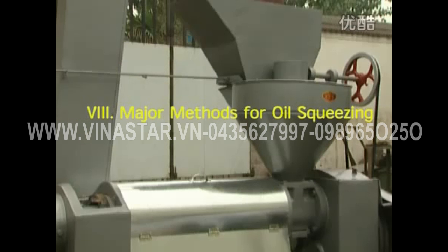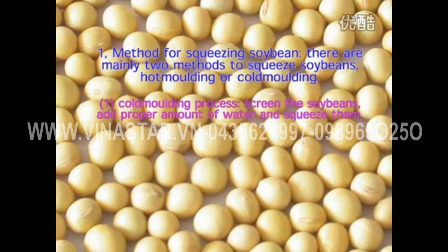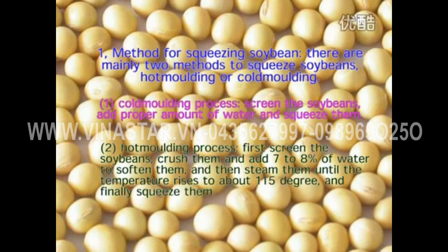Method for squeezing soy beans: there are two methods — cold molding and hot molding. For cold molding, screen the soy beans, add a proper amount of water, and squeeze them. For hot molding, first screen and crush the soy beans, add 7–8% of water to soften them, and then steam them until the temperature rises to about 115 degrees, and finally squeeze them.